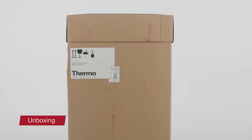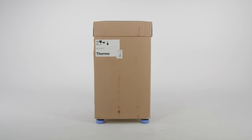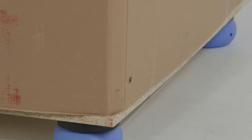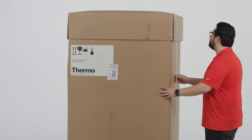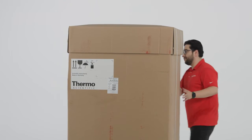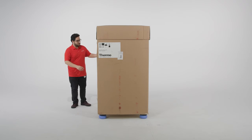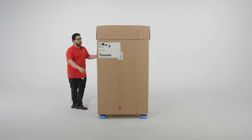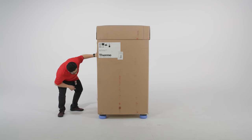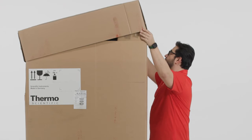The Heratherm IMP400 refrigerated incubator is delivered on a single pallet. Immediately upon delivery, inspect the shipping carton carefully for damage. If damage is noted on the incubator or the packaging — in particular damage caused by humidity or water — notify the shipping carrier and Thermo Fisher Scientific Technical Support. All packaging material can be separated and are reusable.